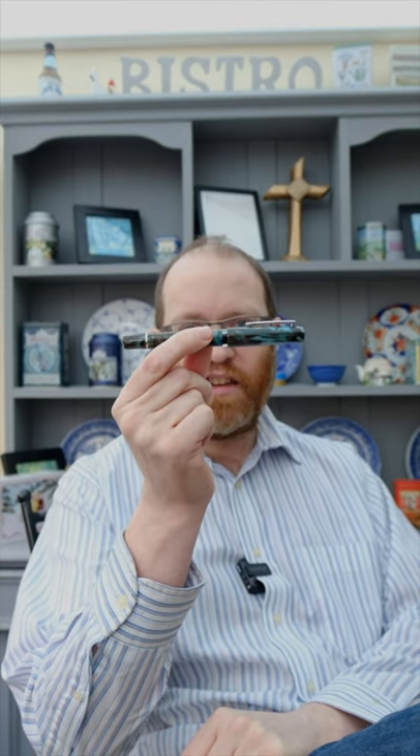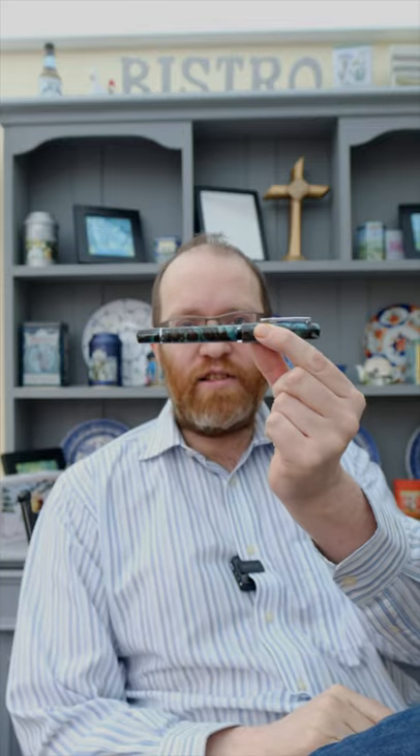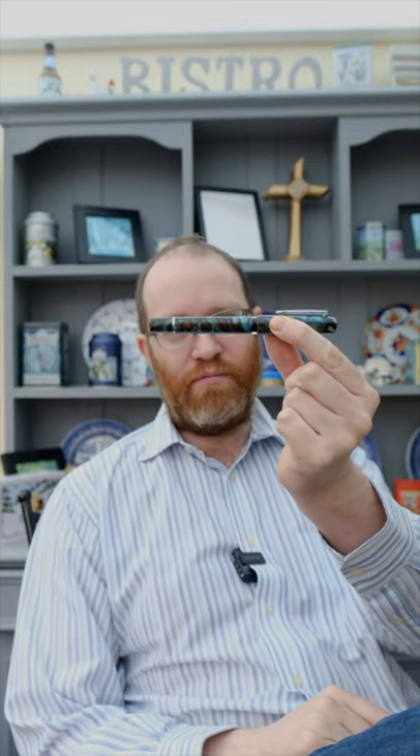Today, what we're going to be doing is looking at the Narwhal School Keel in Cromos Teal. For a full list of information on this pen, including nib options, colours and dimensions, please see the section below.